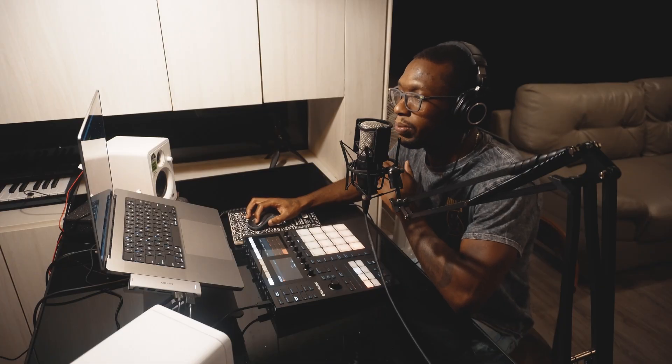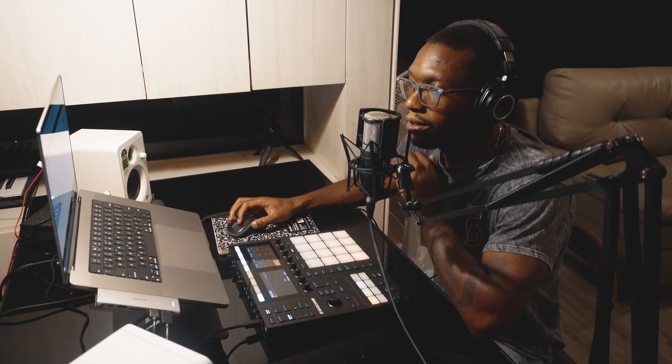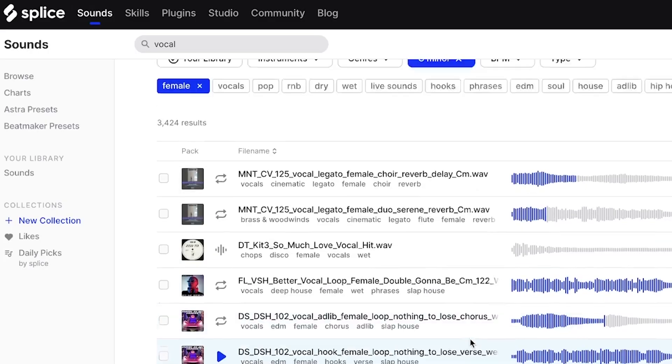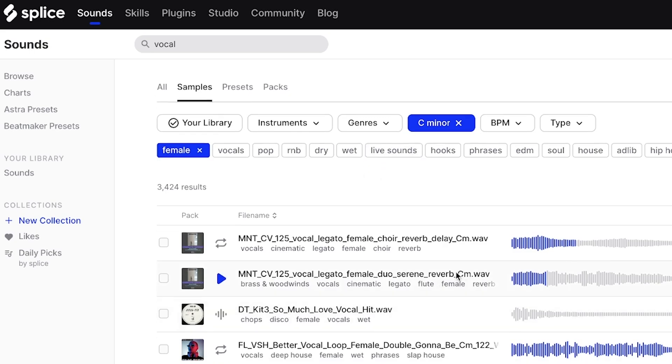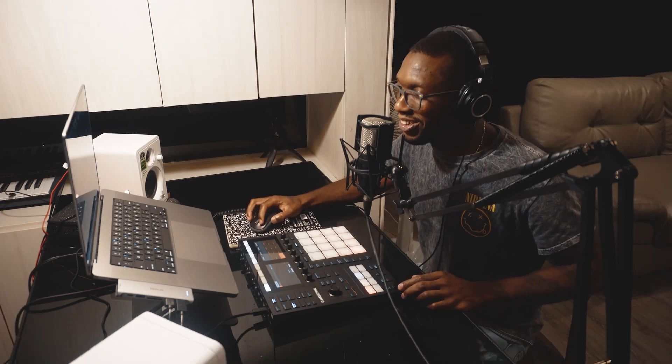To spice it up, vocal chops are always there — gotta do the vocal chops. We're in C minor and I was already doing this for the other beat. I have it on C minor and female voice, so let's find another one and play the beat in the background. You're probably thinking like 'that sounds crazy' — it's all about texture, you feel me.